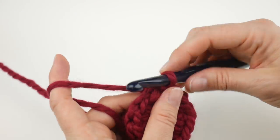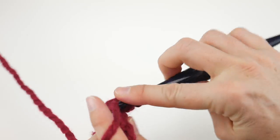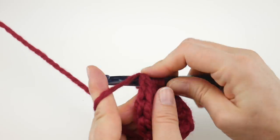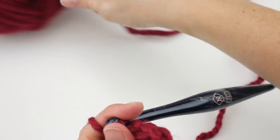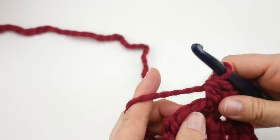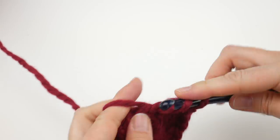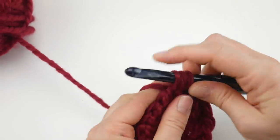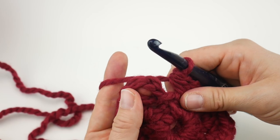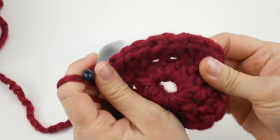For round two, chain two — one, two. In that first stitch work two half double crochets, then two half double crochets in every stitch all the way around. Keep going, working two half double crochets in each stitch. Join with a slip stitch to close into the second chain up — same thing as before. Round two is complete. If you want to close up the hole in the center, you can pull that tail in a little bit.